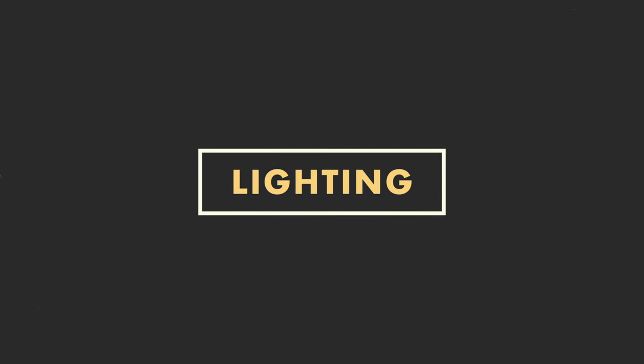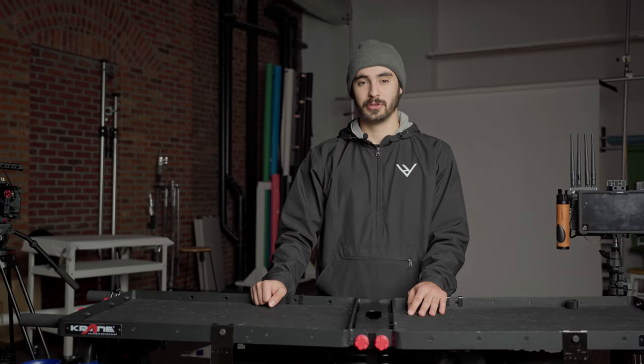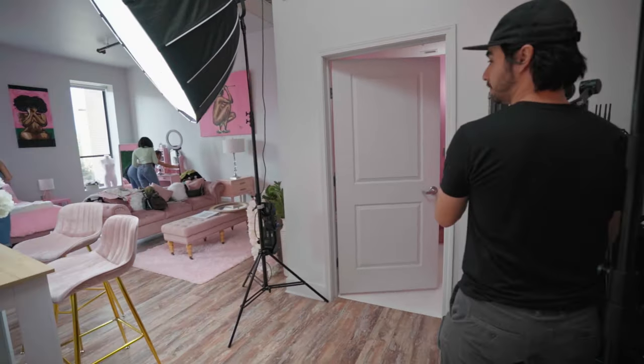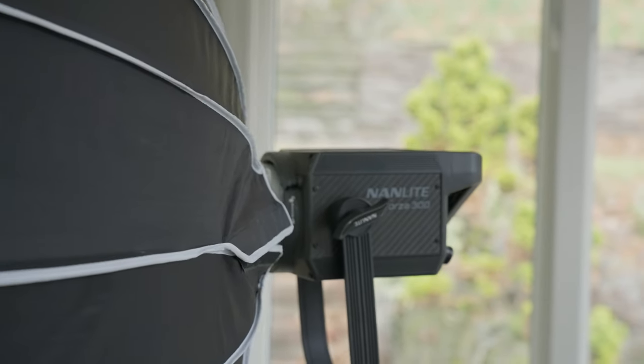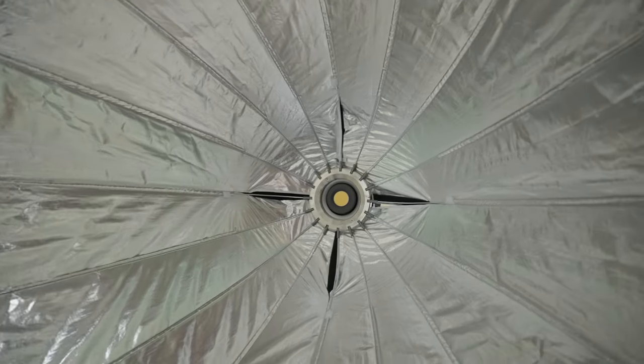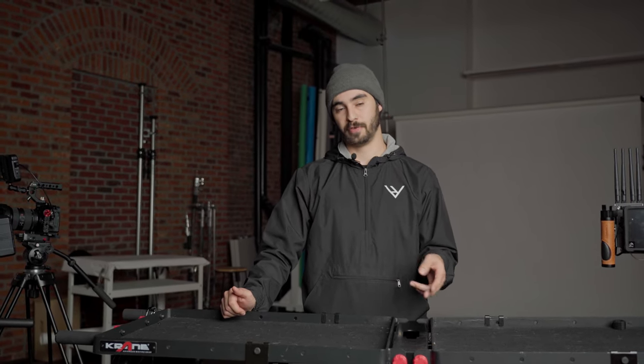Moving on to the lighting, which is another super important part of filming an interview. We'll typically bring anywhere from three to five lights depending on the shoot. Tomorrow we're going to be bringing our two Forza 300s, which are both daylight balanced lights — they're very powerful. We'll use one Forza 300 with our parabolic softbox, which is about a 120-centimeter parabolic, one of our largest softboxes. It has an easy-up, which makes it really great for filming on location — it doesn't take a lot of time to set up or break down. That will typically be our key light, and we'll reserve the other Forza 300 to use with either the stock reflector or the Fresnel, depending on the environment.